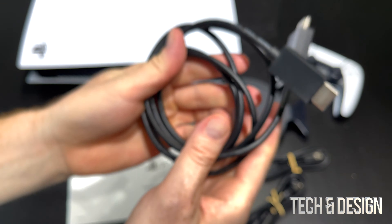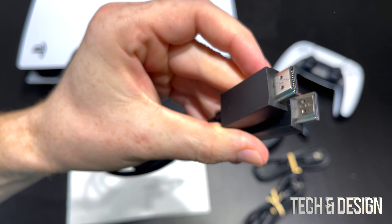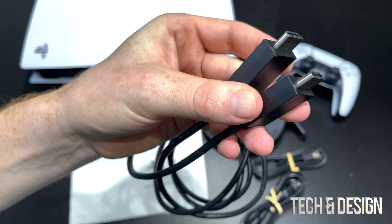This is the original one — the one you get with your PlayStation. Here's how the ends look. This is just an HDMI cable, which hooks up to your PlayStation and then to your TV or monitor.